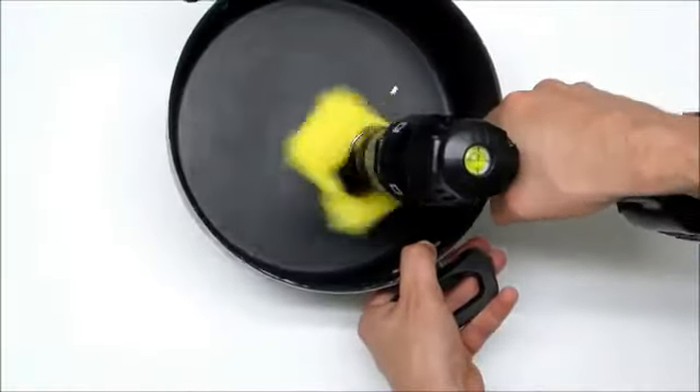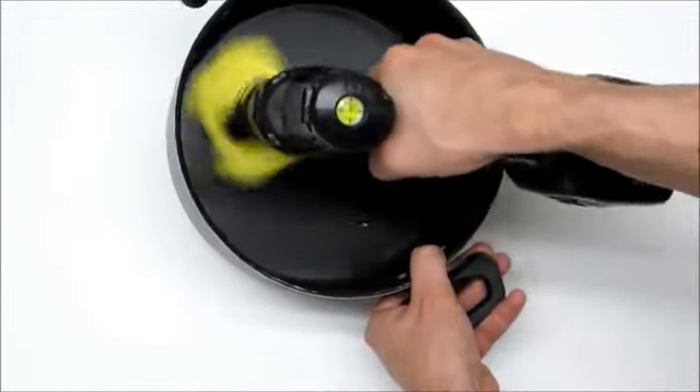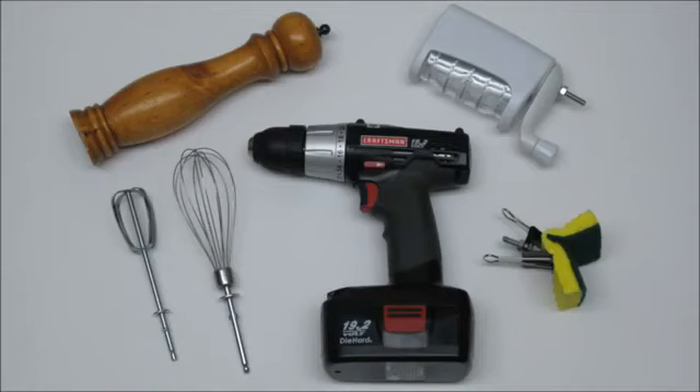If you can think of any other fun ways to use a power drill in the kitchen, leave a comment and share. Thanks for watching, and remember, be creative and have fun.